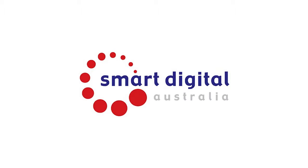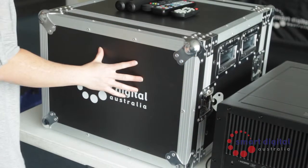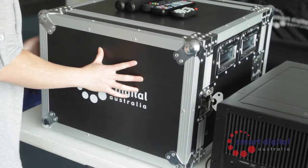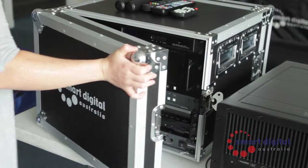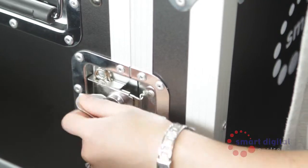You will also require a projector to connect your SmartBox Pro to. This projector will vary depending on the application. Place your SmartBox Pro onto a stable table next to your projector. The distance required to achieve the correct image size for your screen will vary depending on your projector — please refer to your projector manual for the correct throw distance.